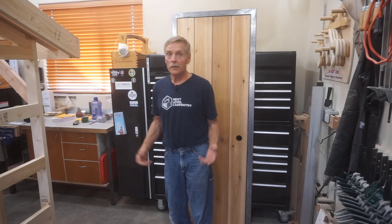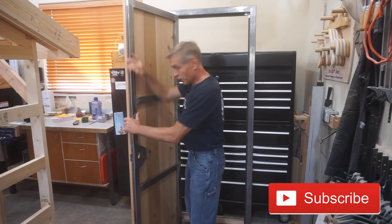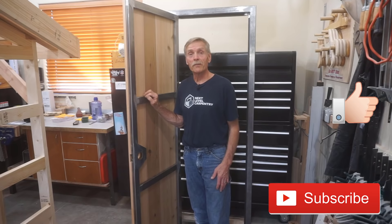If you like this video, I hope you'll consider subscribing to Next Level Carpentry if you haven't already, or at least poke that thumbs up button before you go. And I guess I did imply that this would be a short video. So as always, until next time — thanks for watching.